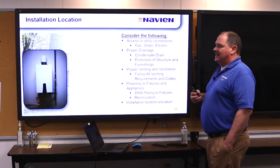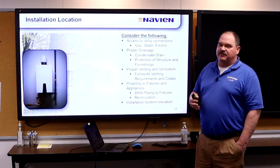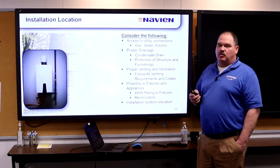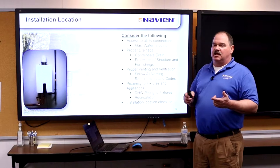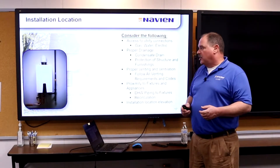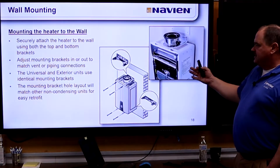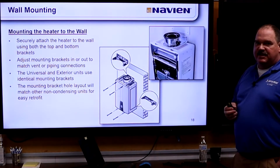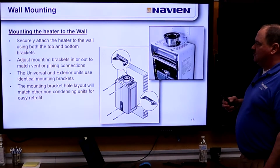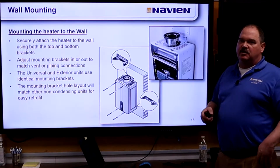Installation location is very important. In a lot of cases these are going to be retrofits going back where the old heater is. For new construction, make sure you have good access to water, gas, and vent — find out where the vent is going first and ensure adequate gas supply. The units come with adjustable wall mounting brackets that can be slid in and out to match existing vent, with about three or four inches of adjustment.